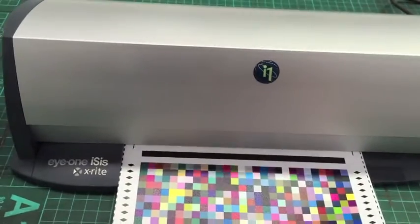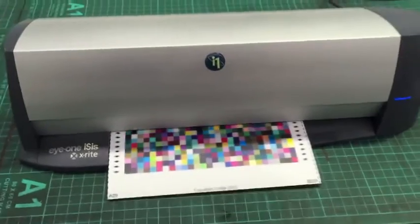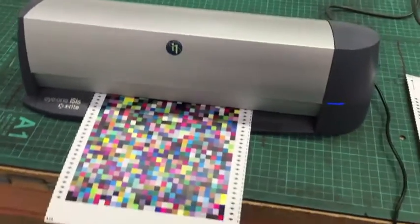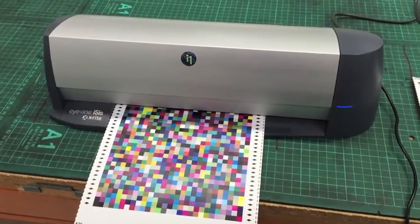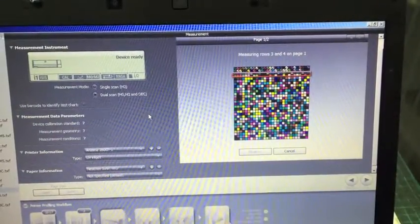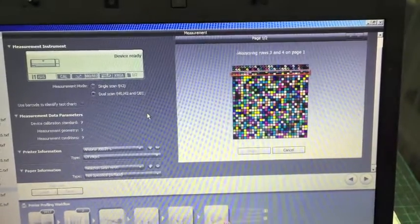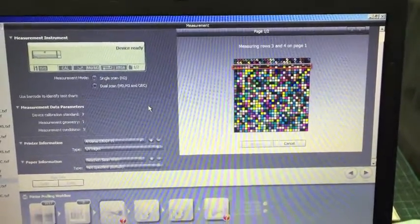Here I'm using a chart reader to quickly scan and measure the chart. The spectrophotometer and profile creation software that you use is really up to you at this point. Using a chart reader, as I am here, makes it quick and easy to measure a large number of patches very quickly.